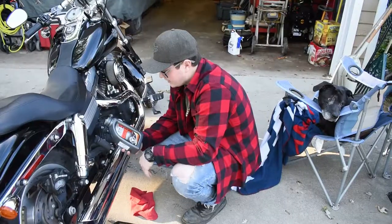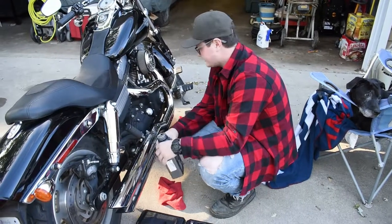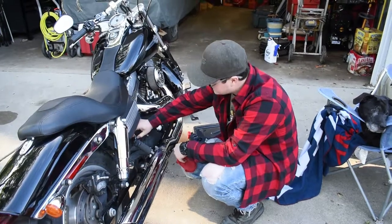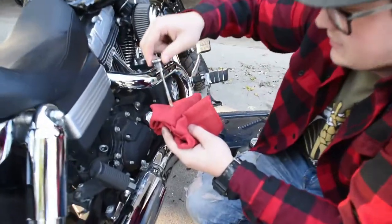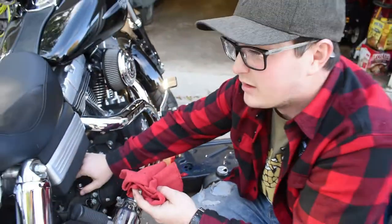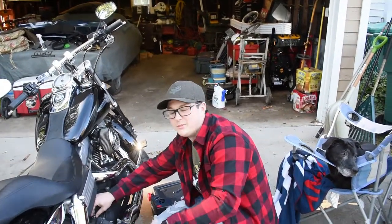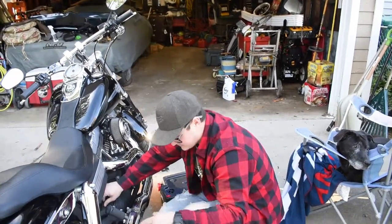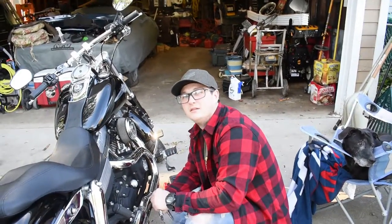All right, so we ran back to Motor City Harley, picked up some Bell Ray Big Twin trans oil. Drained the old trans fluid and put the new stuff in. It takes a quart on the dot — the whole bottle goes in, a little stays in the bottle, a little stays in the funnel. It'll level itself out. I wonder if that's why they make it that way — normal.